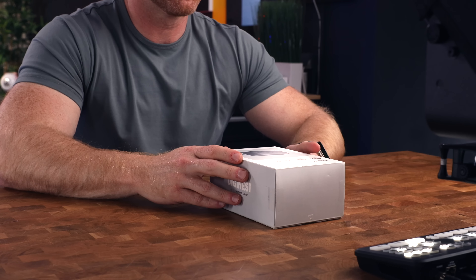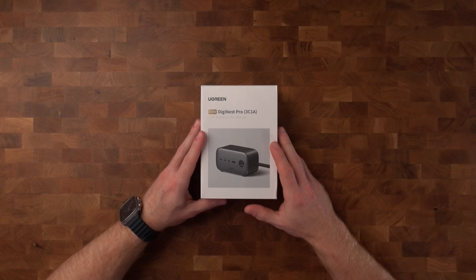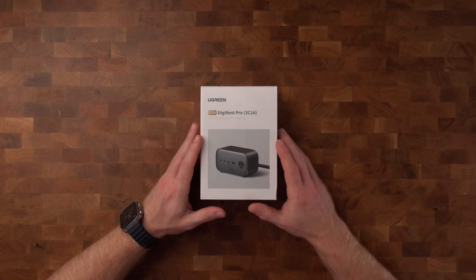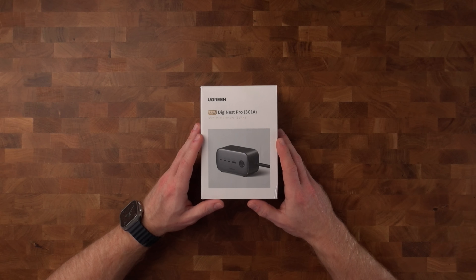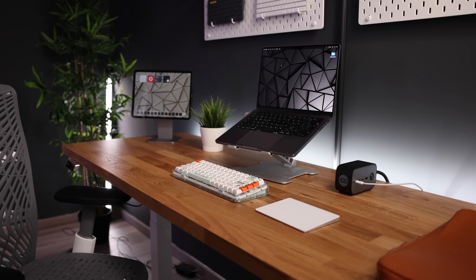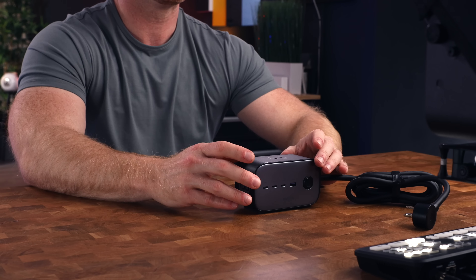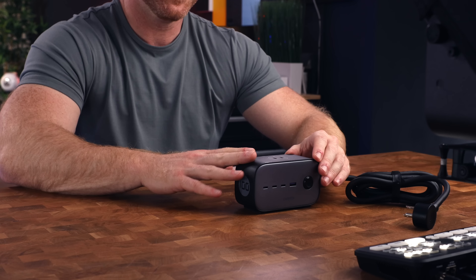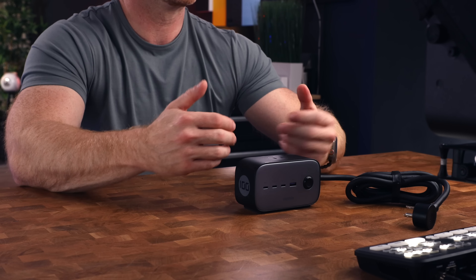I want to start with the main accessory for me, because it is the accessory that powers most of my other accessories, and that is the DigiNest Pro 100 Watts by Ugreen. I absolutely despise cable clutter — we have a million different devices and those come with a million different plugs and cables, and before you know it, you get one of those terrible cable bird's nests. So I'm always on the lookout for good charging solutions, which is why you'll see a couple of them throughout this video. But this is just one of those devices that does it all.